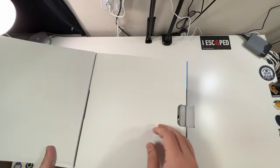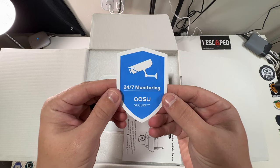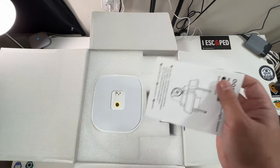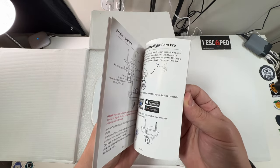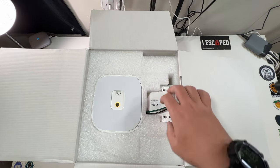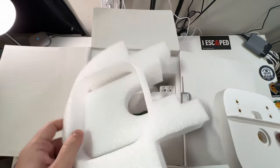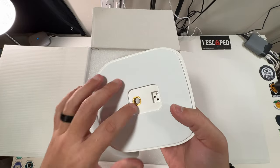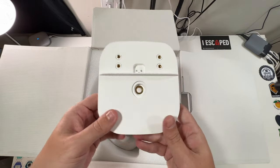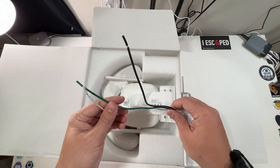Inside we have an included 24/7 monitoring sticker — I love these as deterrents for criminals — and an included quick start guide that goes over everything, which I love. Next is the camera hardware. There's foam packaging and what looks like a mounting piece that lets you run your cables through the wall. And here are your three cables — positive, negative, and ground — for wiring the floodlight camera.